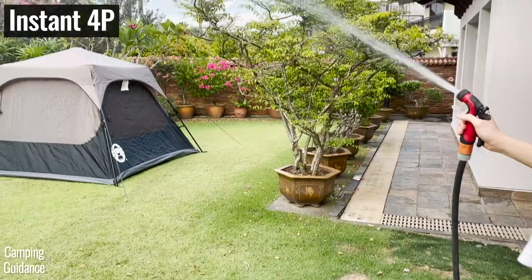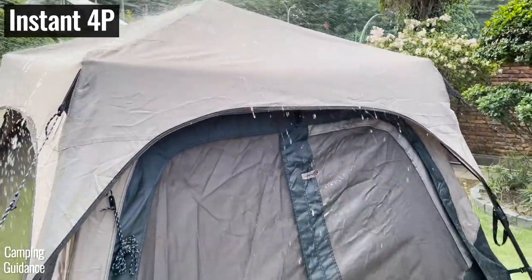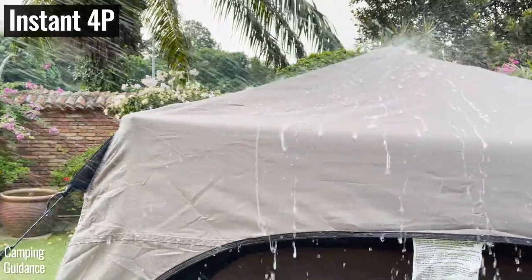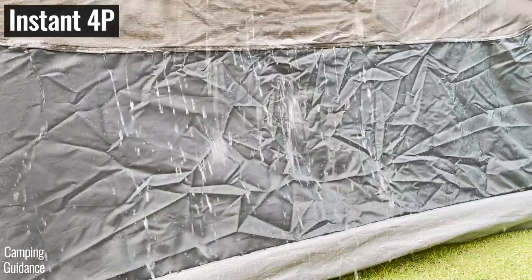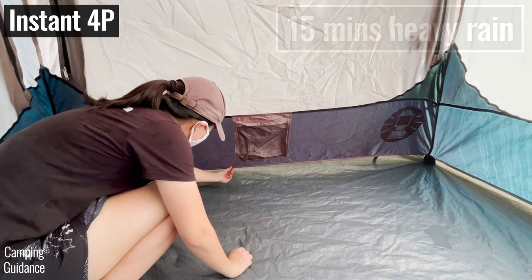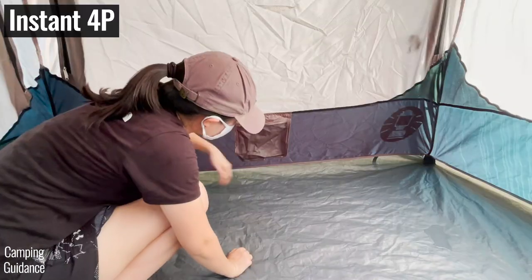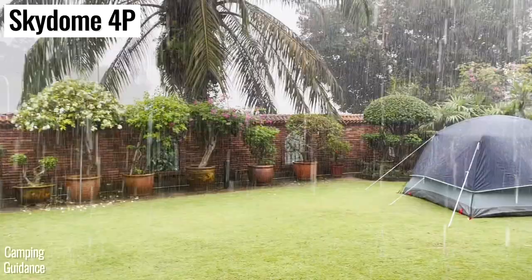For the heavy rain test, I found that the length of each tent's rainfly really affects how long it stays dry. The Coleman instant tent has a really tiny rainfly covering only the very top of the tent, so a lot of water ran over the tent body. After just 15 minutes of heavy rain, I found quite a bit of leaking from the seam connecting the bathtub flooring to the tent fabric — the fabric was damp and the tent was overall pretty drenched.